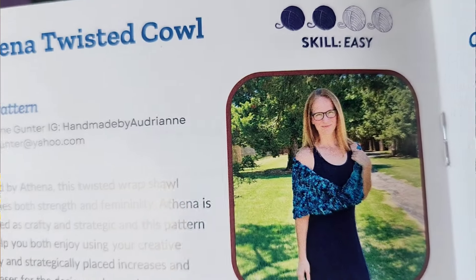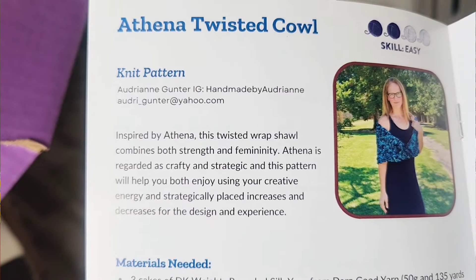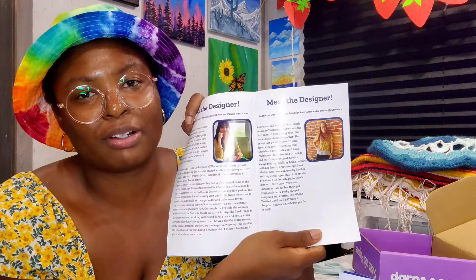There's also a twisted cowl pattern — and it's knit! So there is a crochet pattern and a knit pattern. I can't show you the patterns because I'm not sure if they're free or exclusive to subscribers. They also show the designers of the patterns — wouldn't it be cool to be a Darn Good Yarn pattern designer?